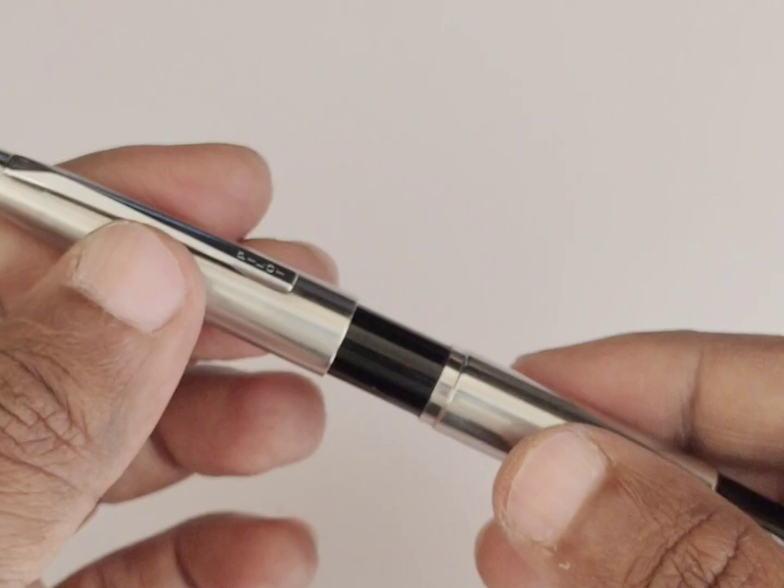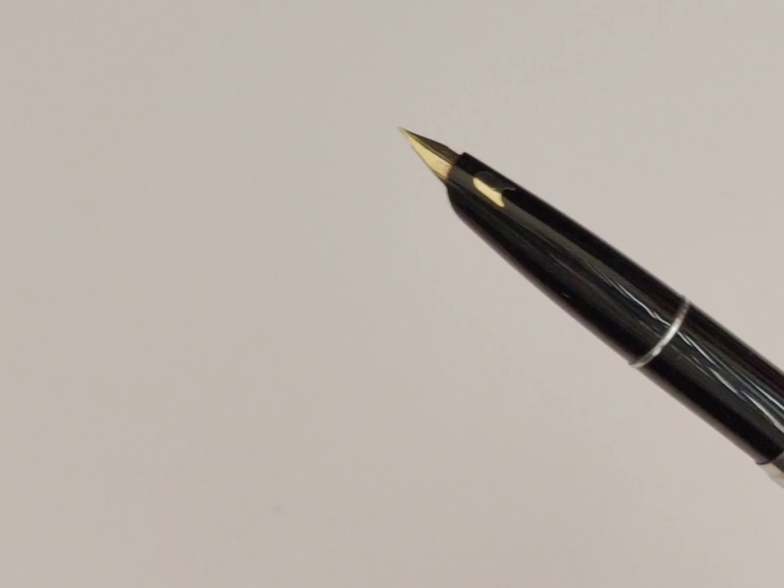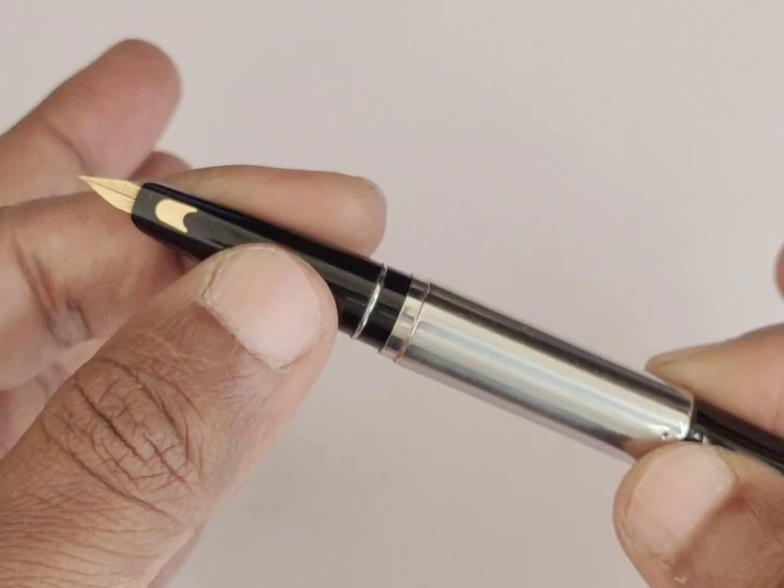When we open the cap, the inner barrel pulls out automatically. It has a chrome-plated clutch ring between the section and inner barrel. And when we close the cap, the barrel will go back. That's why this model was also popular with the name Pilot Longshot Telescopic Pen.